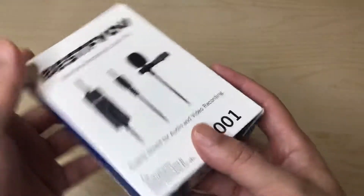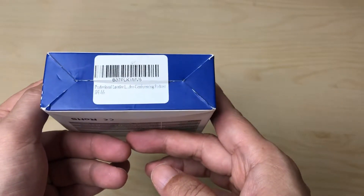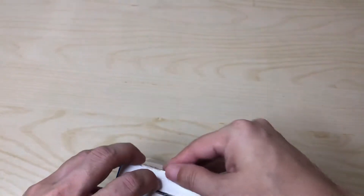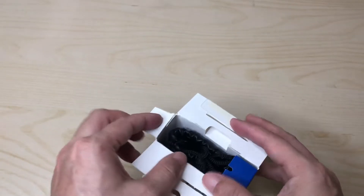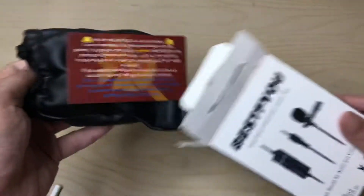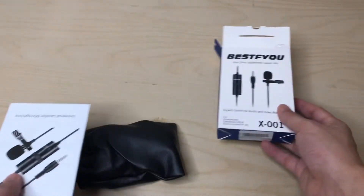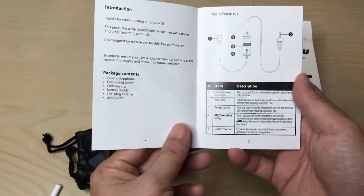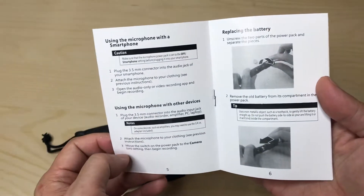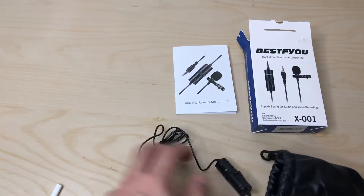So here you go — this is the box, it's the X001 model, there's the barcode. I already cracked this open because I was planning to use it a while back and never did, and then I noticed I didn't have this posted on my YouTube video so I'm going to go ahead and do that. There's a box over here and here's a manual — it's pretty straightforward, nothing too complicated.